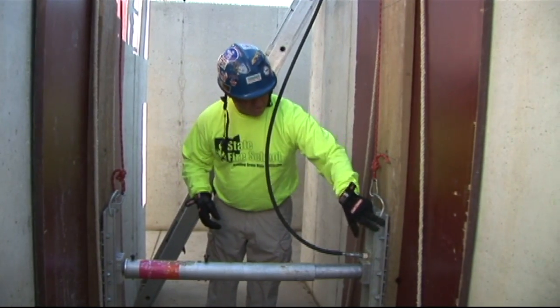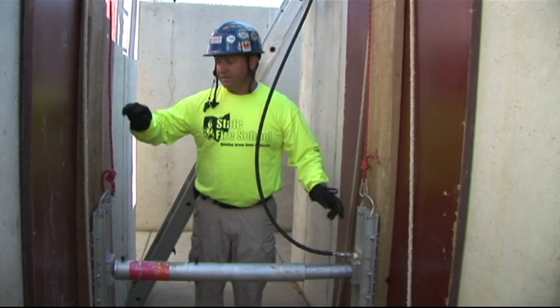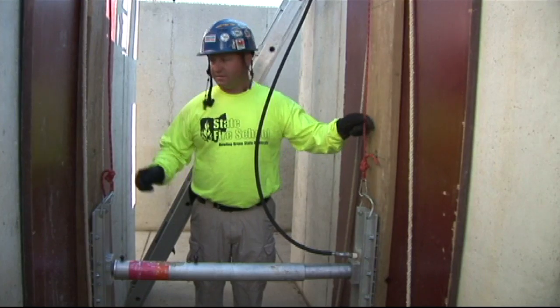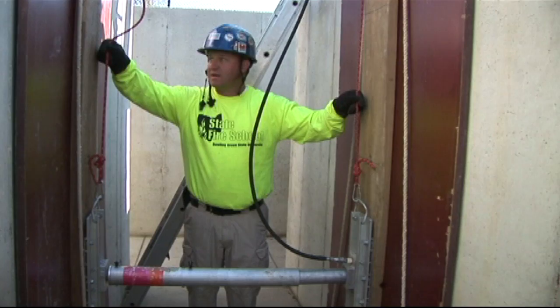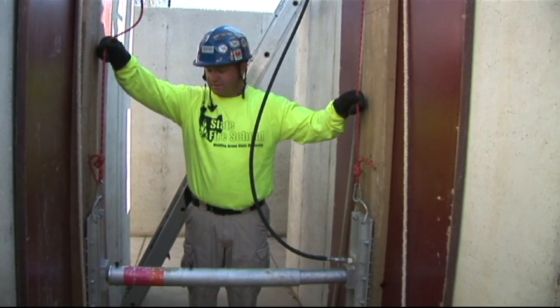If you notice, there is no actual mechanical capture of the trench panels to the hydraulic shores. These ropes will stay on this shore at all times. If this shore were to depressurize, these ropes are what's going to keep it from falling to the trench floor.